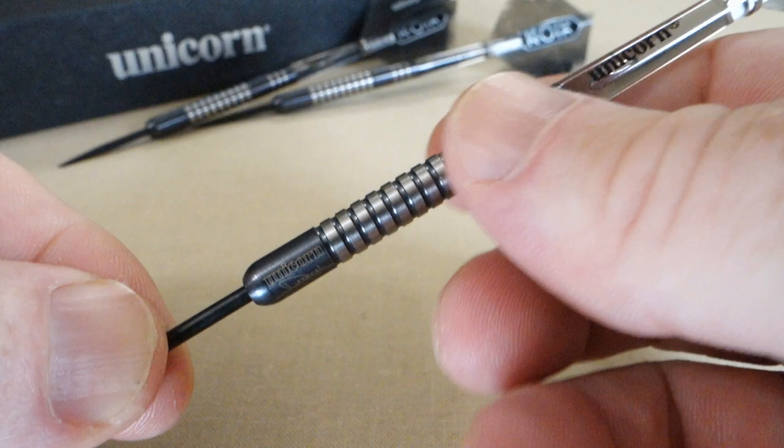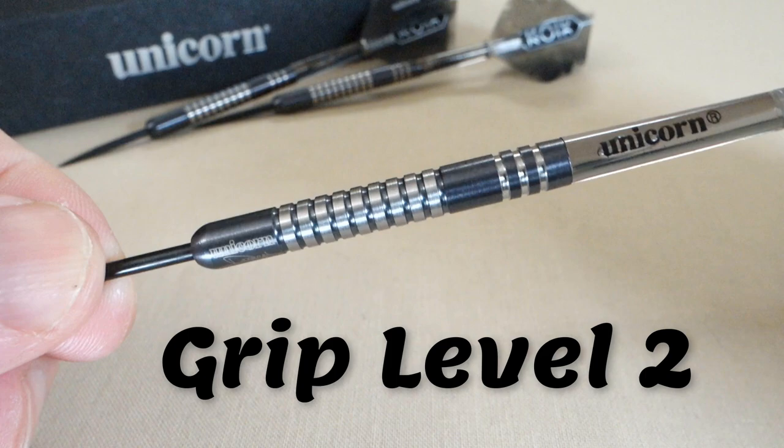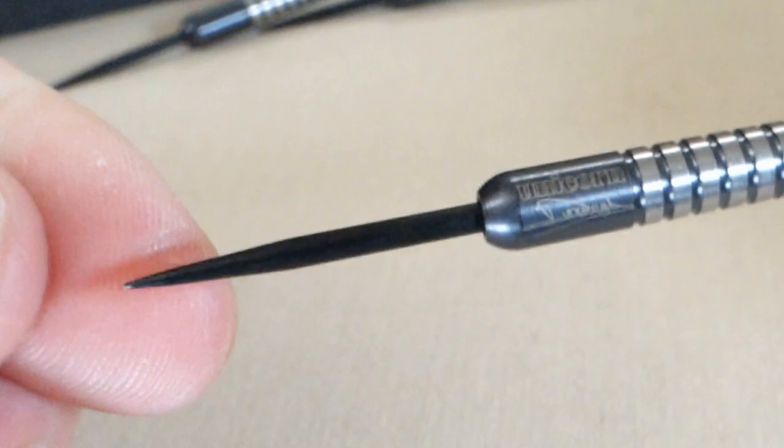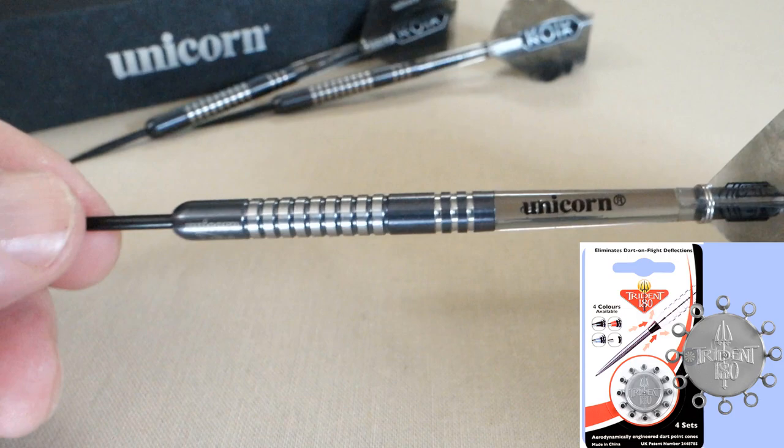These are actually pretty surprising — they are extremely smooth. No sharp edges anywhere. This middle section almost feels smooth. I'll give it a grip level two on a scale of one to five. Does that surprise you? We've got the Unicorn logo up front, and right underneath that we've got Dimitri's signature. Black points on the front end, so you know they're going to stick in the board well. And there's an ever-so-slight lip on the front end.